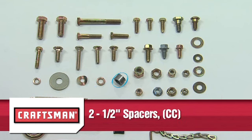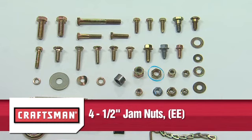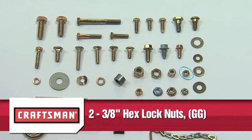Two 1/2 inch spacers Part CC. Four 1/2 inch nylock nuts Part DD. Four 1/2 inch jam nuts Part EE. Six 3/8 inch nylock nuts Part FF. Two 3/8 inch hex lock nuts Part GG.